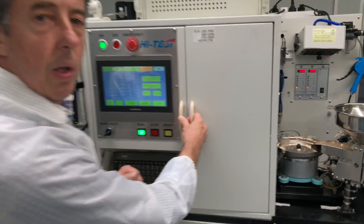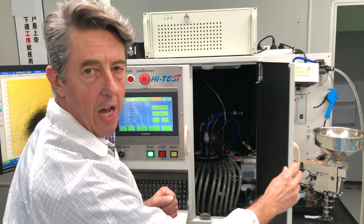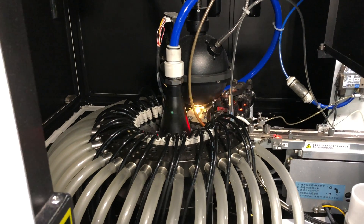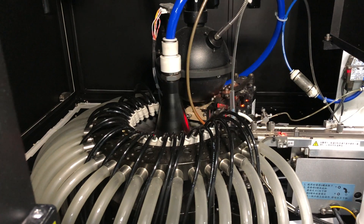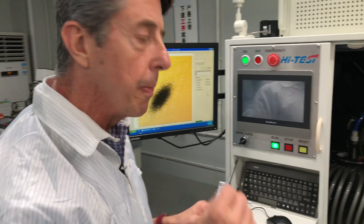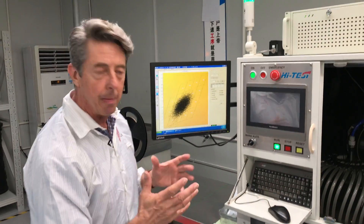Behind this door is the heart and soul of the whole machine. This is a spectrometer radiometer. Every time you see a flash of light, it's lighting the LED up — measuring both the lumen output and the color. As it measures the color, the LED is thrust down one of these tubes into the bins. When we talk about binning, that's where the magic happens.